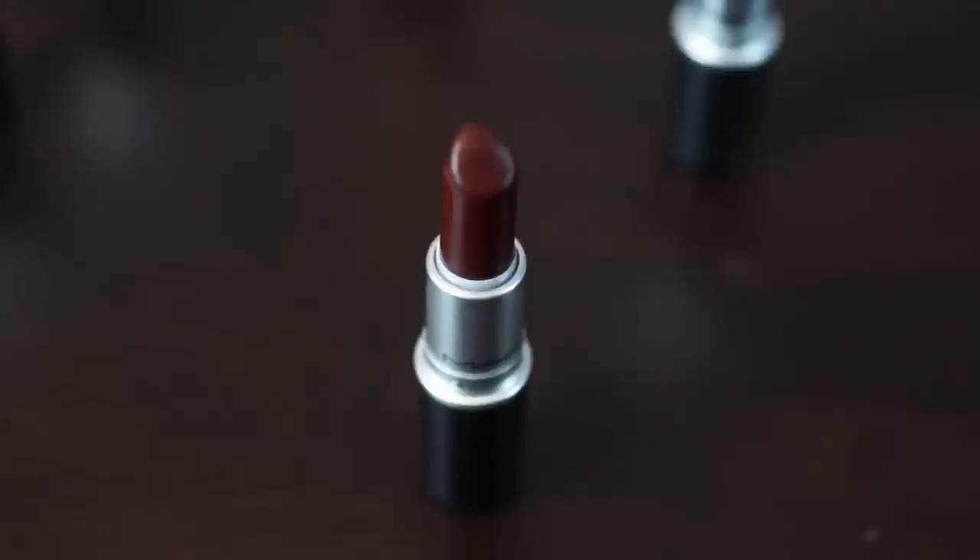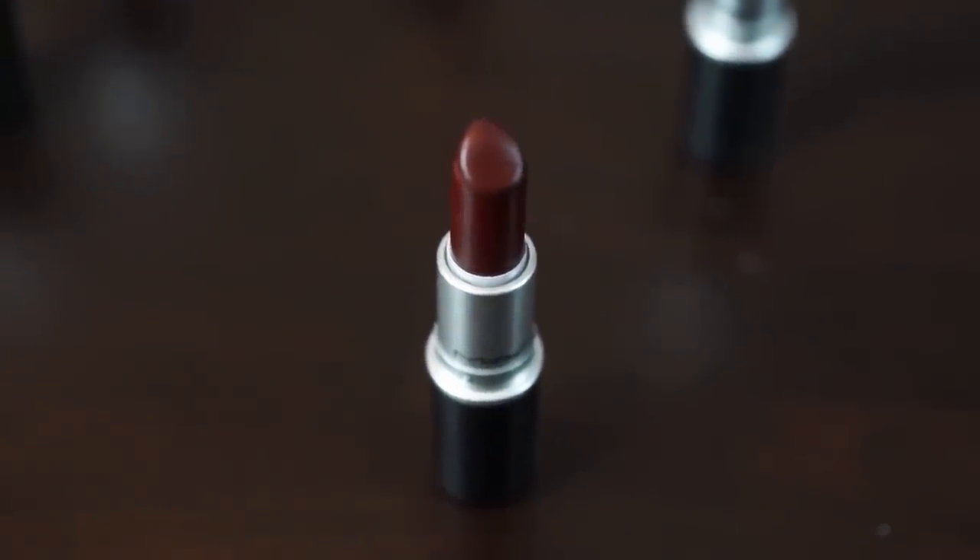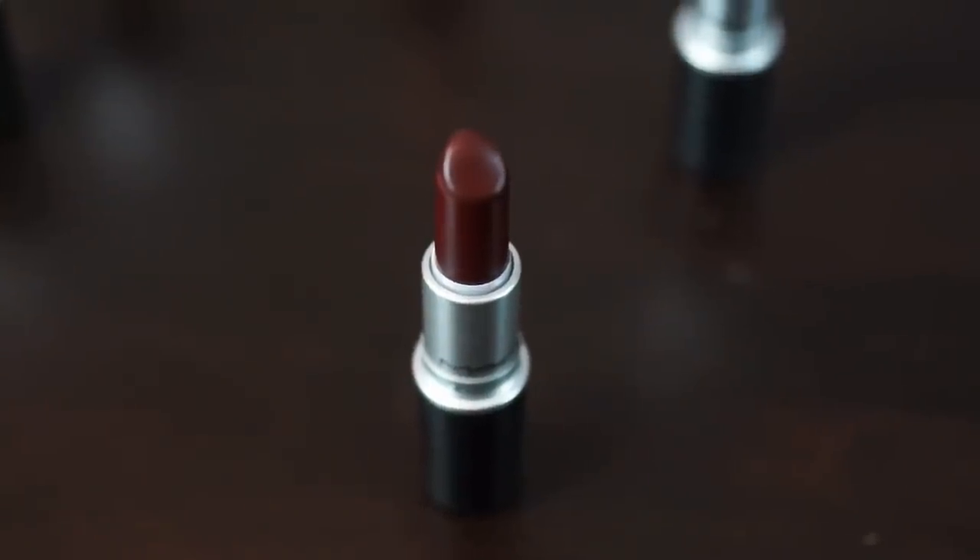The last shade we're going to try is Living Legend — a matte shade. I'd say it's actually a deeper version of Diva, with a bit of brown and blue added in. It's a very deep shade but it's really nice — I really love this one. Out of the darker brown ones this is my favorite. It does look a little vampire-ish, but that's not always a bad thing.